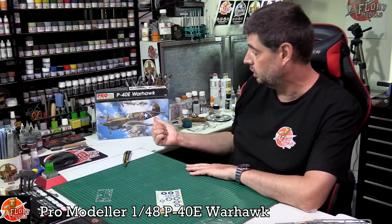Do not be put off by these old kits. Is it still the most accurate P40 out there? I don't know - I'm sure you guys will let me know. But definitely I have very fond memories of it, it's a really, really nice kit and I'm glad it's back in my stash. Anyway, hope you like it - that's the Pro Modeler / Monogram 1/48 scale P40E Warhawk.